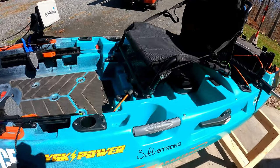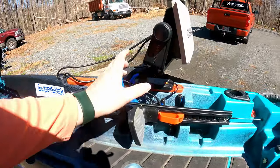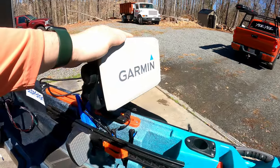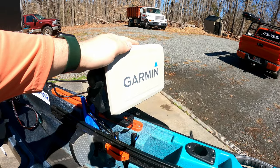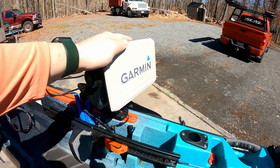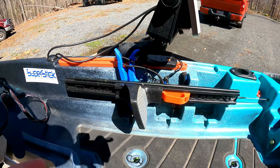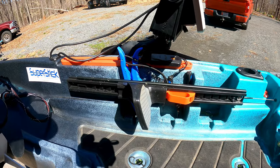I have a 100 amp hour lithium Amped Outdoors battery. On this side I've got my Garmin 73 SV — it's a good three years old now. I've got no plans on upgrading that. I don't need anything more than what it has as of right now.